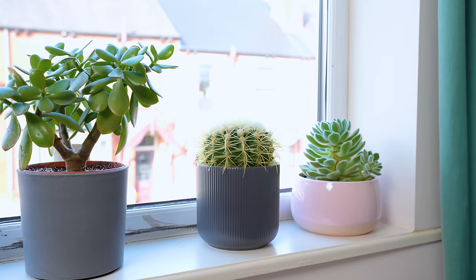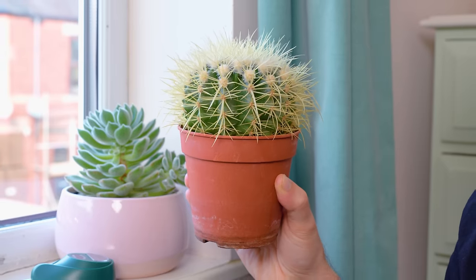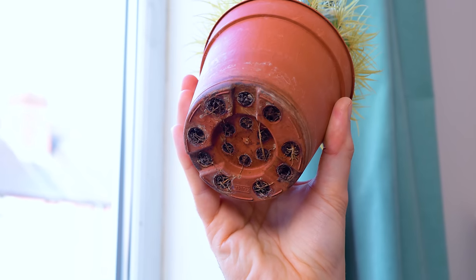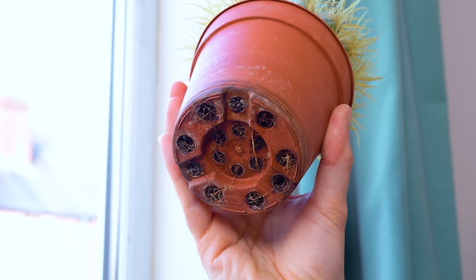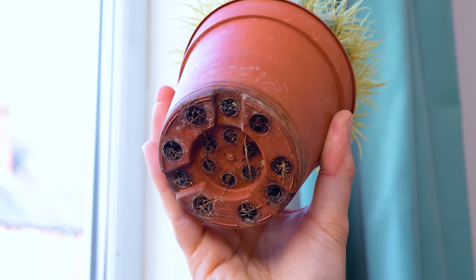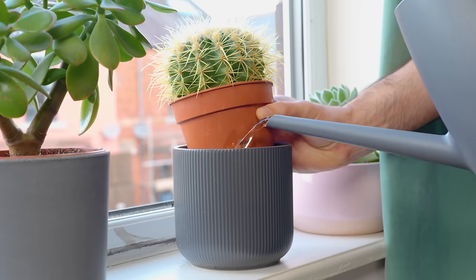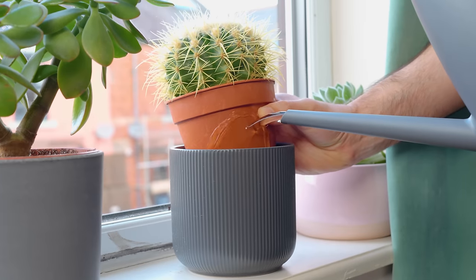Equally important to getting the watering right is the pot your cactus lives in. There's really no need to complicate things here — just keep it in a plastic nursery pot with drainage holes in the bottom, particularly if you're new to cacti. To make it less ugly, you could pop it into a nice decorative pot. Plastic pots with drainage holes make bottom watering possible and allow excess water to flow out of the bottom if you choose the sink method — this makes it much harder to kill your plants with kindness. You most definitely don't want your cactus sitting in a pool of water for too long.